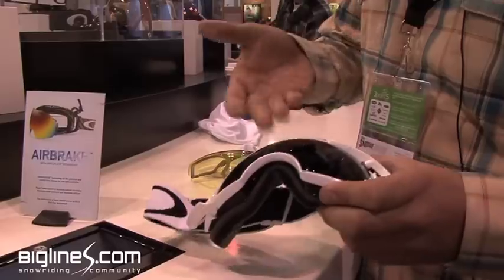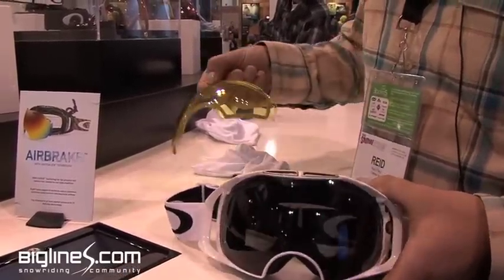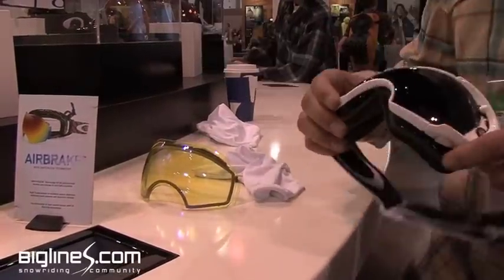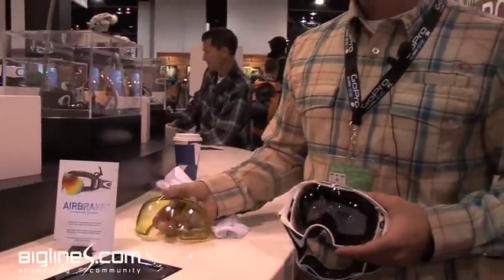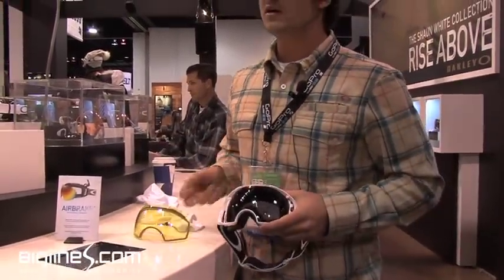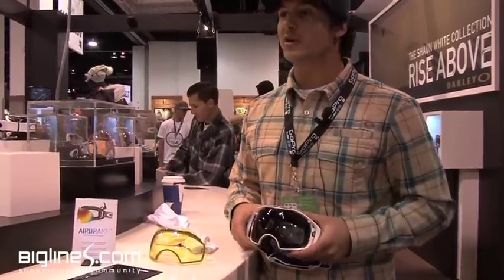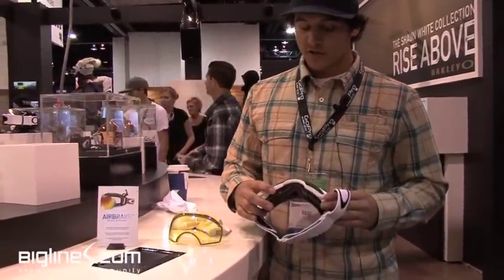It's going to be one lens for really bright days and then another lens for if you're riding groomers all morning and then want to duck out, hop into the trees, and throw in the high intensity lens. It's definitely going to be a great goggle for multiple different conditions throughout the same day.